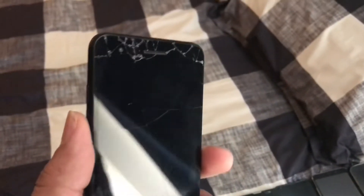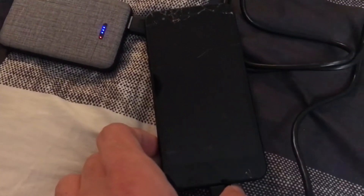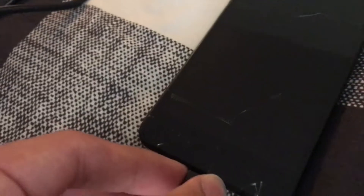This one right here is an LG Aristo 2. The power button doesn't work — you can see the phone is not turning on. I have to do a trick to get it going. I found this yesterday off camera. You unplug it, and it should work.